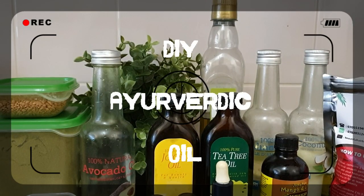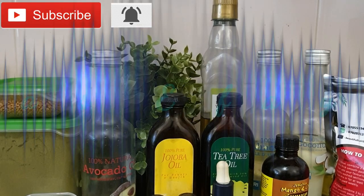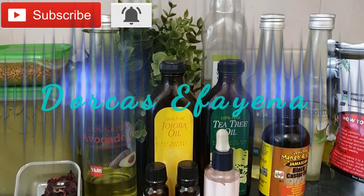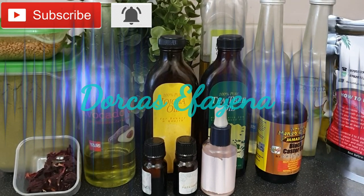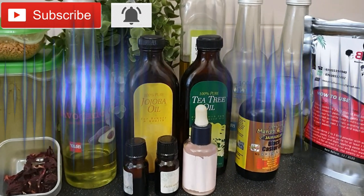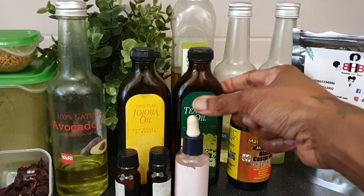Hey guys, welcome back to my channel. It's Docas here again, and in today's video I will show you how I made my DIY ayurvedic oil. Don't forget to subscribe if you're new here and hit the notification bell so that you'll be notified every time I post.